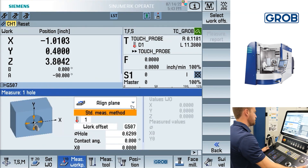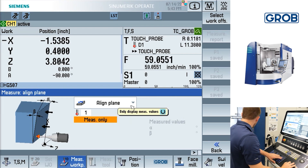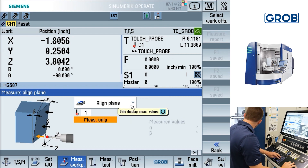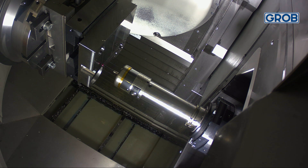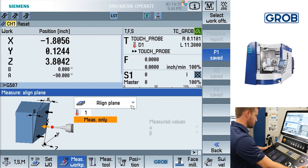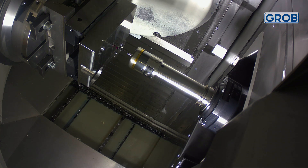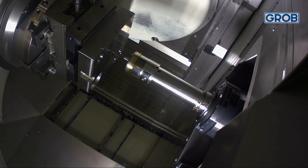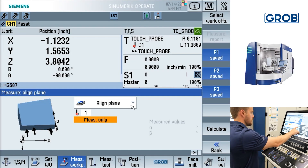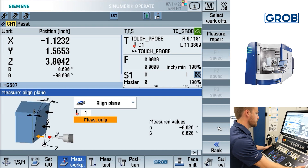Lastly, we will demonstrate the line plane probing option. This cycle requires three probing positions in the shape of a triangle to gather both the alpha and beta angles. Jog the probe to the first position which you would like to use as a reference point and press cycle start. After the cycle has been ran, the measurement value will automatically be saved as P1 on the right side of the screen. Repeat the process for the following two positions by moving either in the X or Y direction, or both. Once all three positions are probed and saved, press the calculate soft key on the right side of the screen. This will generate both the alpha and the beta angles.